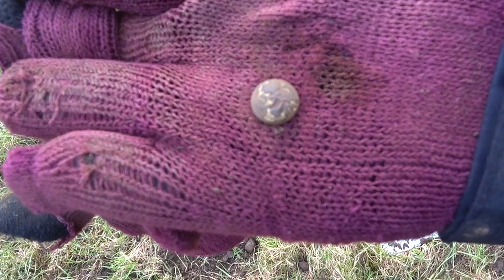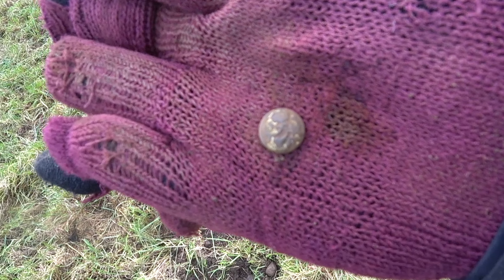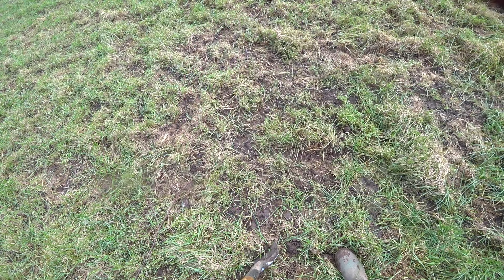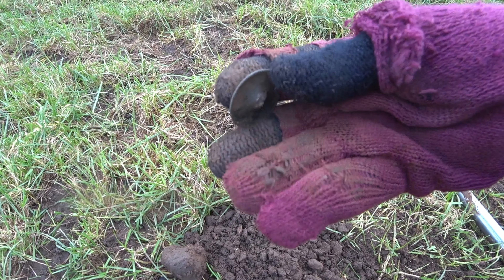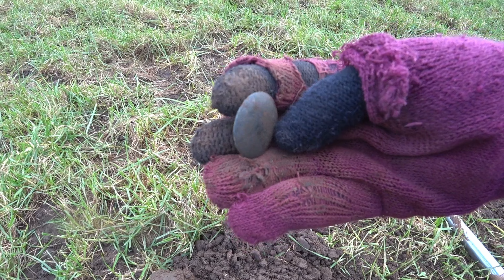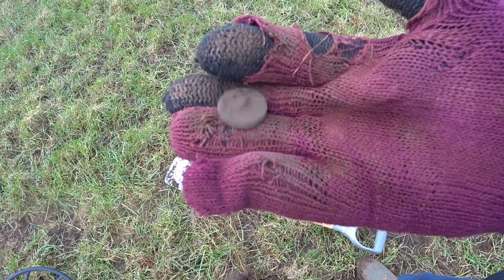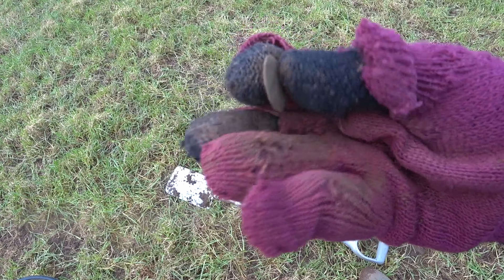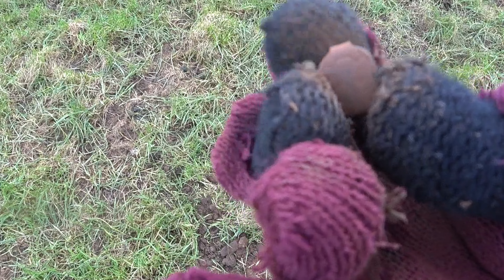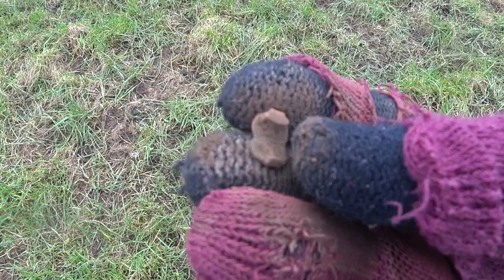Another little button with a design on — perhaps floral, maybe a thistle or something. And now a clug clasp. And now a big dandy tombak button. Is that a button again? The design on that — is that a posh clug clasp?